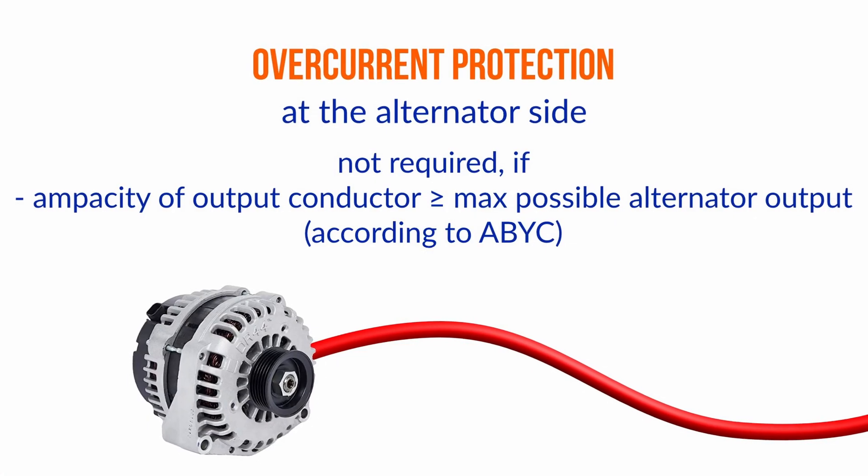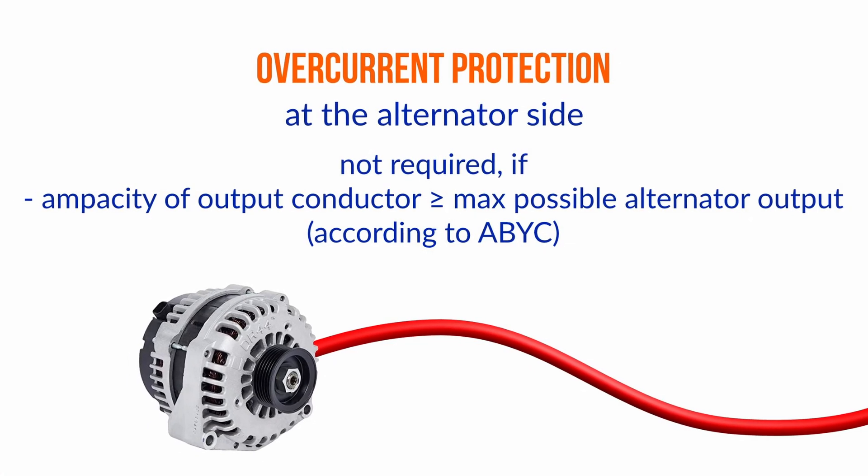Technically speaking, the alternator cannot fry that conductor. Even regardless of what happens at the alternator, it can't fry the conductor. So from the ABYC's perspective, he doesn't need a fuse at the alternator.